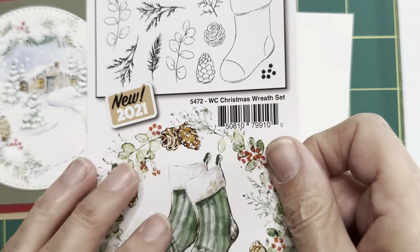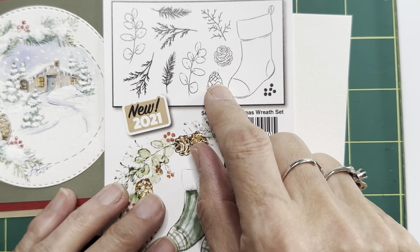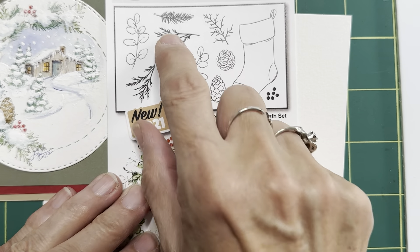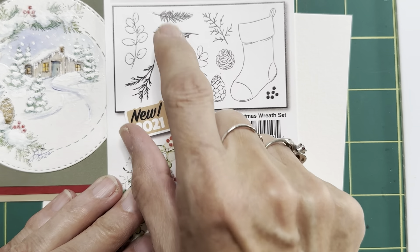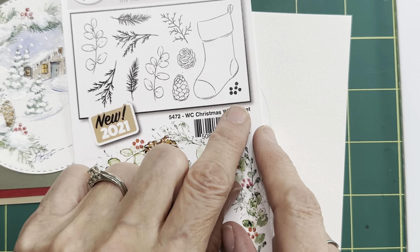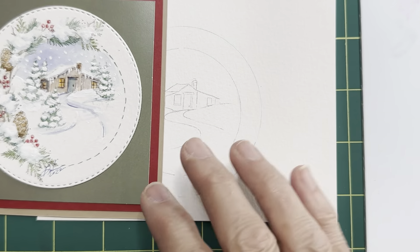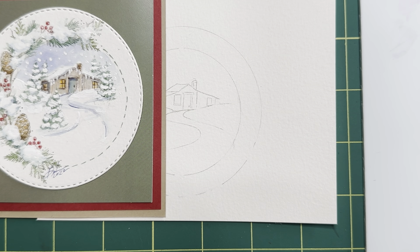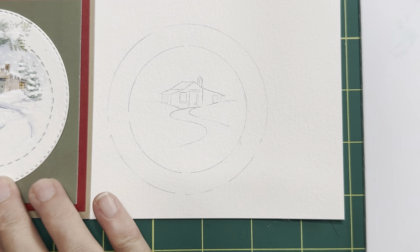And then in the foliage, Bible foliage set two, this little cedar bow right here, I'm going to use that one. And then in the Christmas wreath set - I know you guys have been asking about pine cones, so we're going to use one in this one. And the fur bow - we're going to use one of these, either of these are going to work. Oh, and the little berries - we're going to use those too. So we are using quite a few stamps, but the point is that these things are all made to work together and you can put together just the neatest combinations. So many options, so many different ways that these stamps will work together - here's just one way.